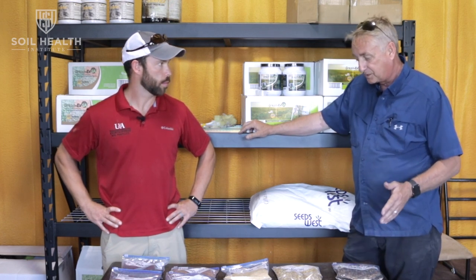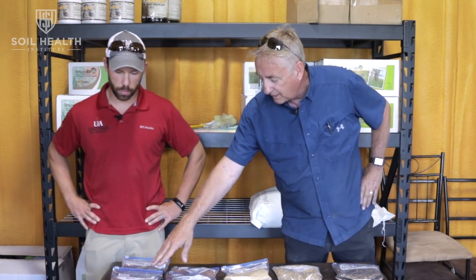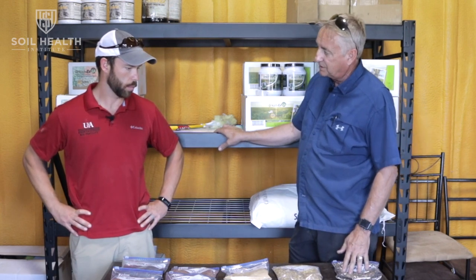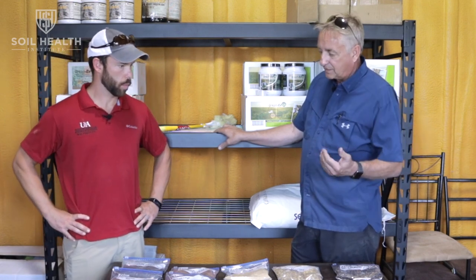Another thing I like about Cossack oats is they're a bigger, flatter seed, so they do really well when blending seeds together, helping hold some of these smaller seeds — like rapeseed, brassicas, and clovers — in suspension so they don't segregate to the bottom. A lot of times I'll mix two grass species together with one or two legumes and then a brassica — whether it be a radish or turnip — and it's just a matter of preference.